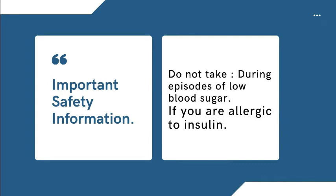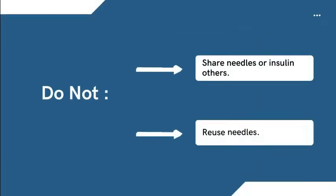Do not take during episodes of low blood sugar, or if you are allergic to insulin. Do not share needles or insulin with others, and do not reuse needles.